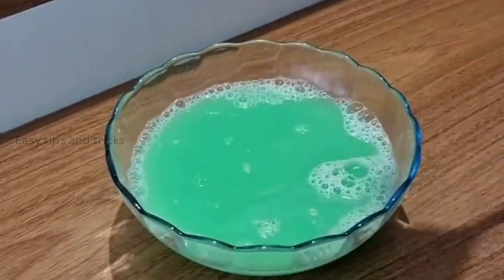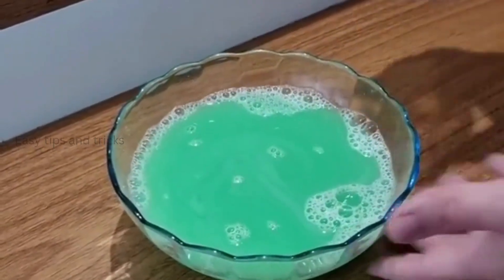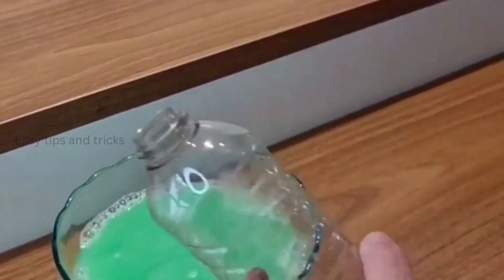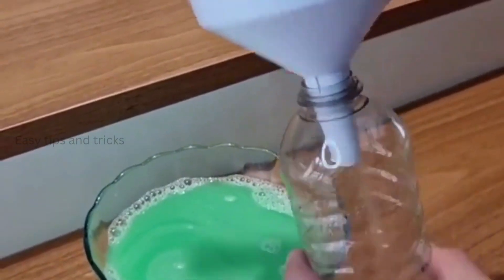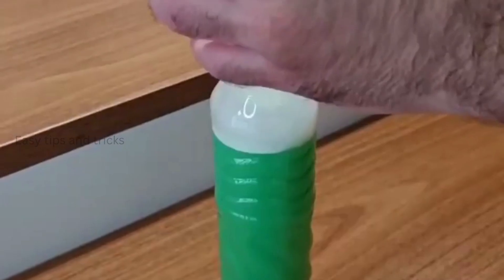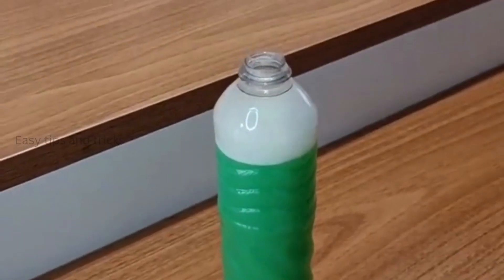And now we're gonna need an empty container. I'm using the dish soap bottle for this. Let's go ahead and transfer all this mixture to the container, then just close it up and it's ready.